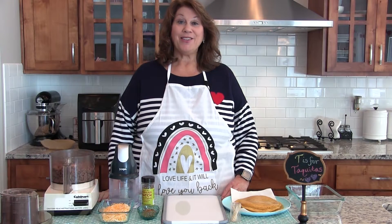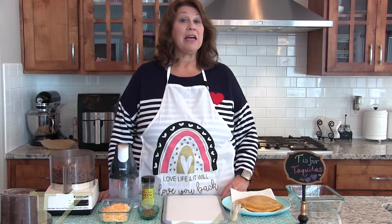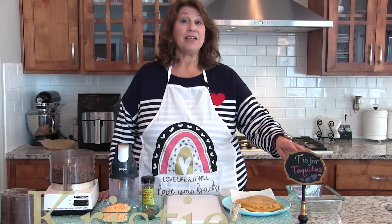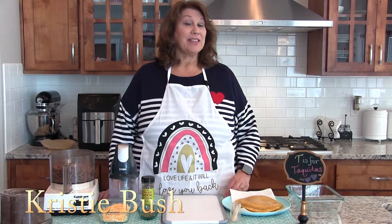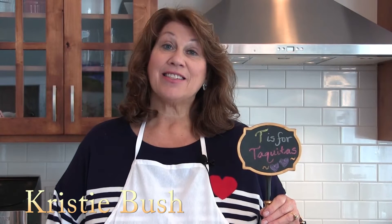Hi! Welcome to another Tasty Tuesday on Christie's A Plus Cooking. Today, tea is for taquitas and the featured recipe is A&W taquitas. Let's get started!